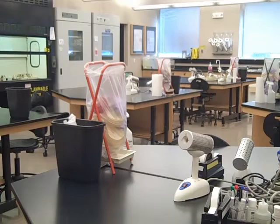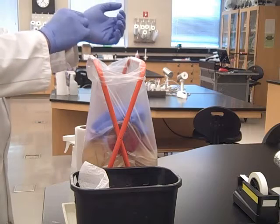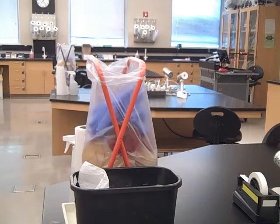Used petri plates are disposed of in the autoclave trash. When we remove gloves in the microbiology lab, we remove them by turning them inside out and disposing of them in the autoclave trash.